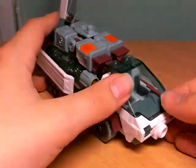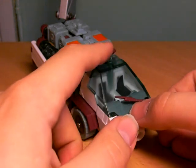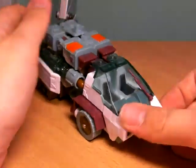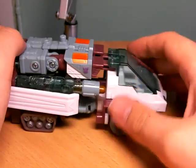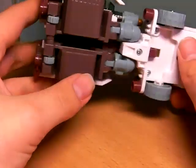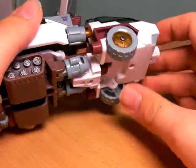Nice little detail — the windshield wiper moves, and the windshield is actually sculpted to be frosted around the windshield wiper's reach. Very nice detail. I like this. It rolls around fairly easily. He has a little Decepticon symbol right here. The tank treads, of course, don't move. Hasbro has two small wheels here instead, and these big wheels here.